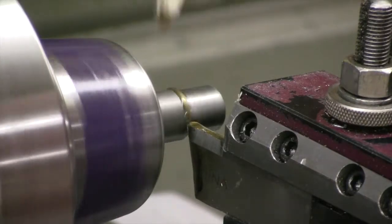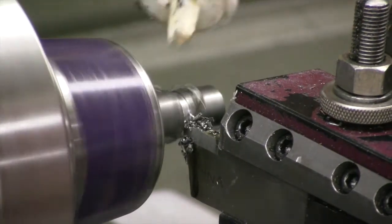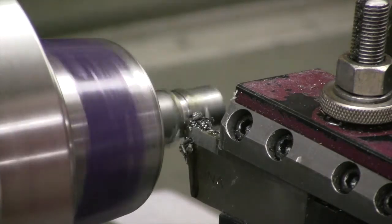Now it's time to part the work. Add drops of oil continuously during the process and go slowly. Do not touch the parted object as it will be very hot.